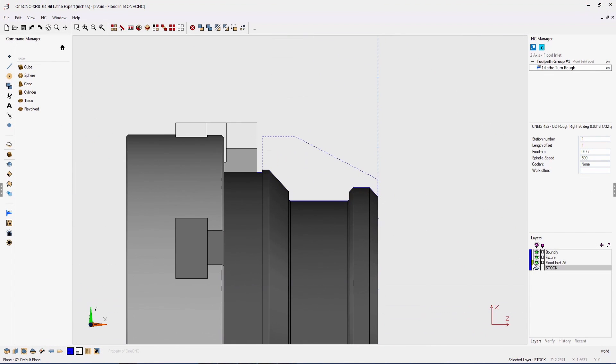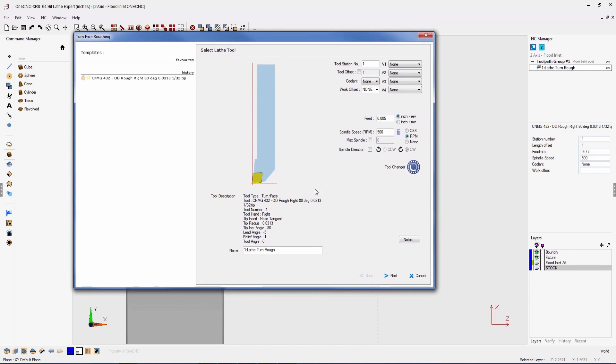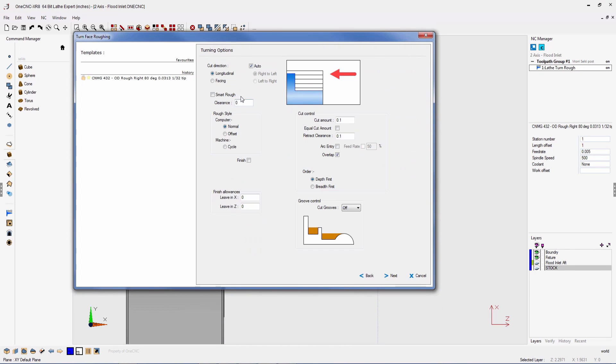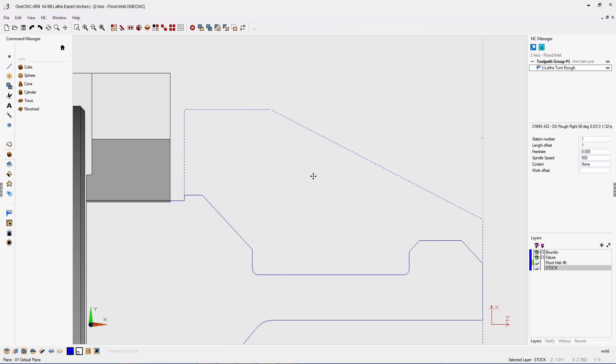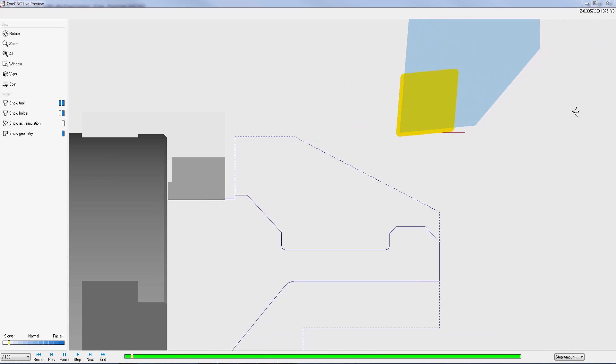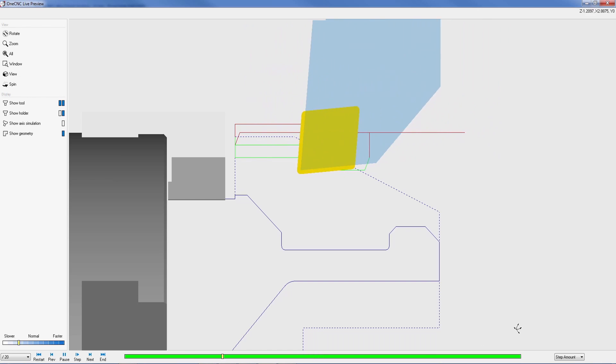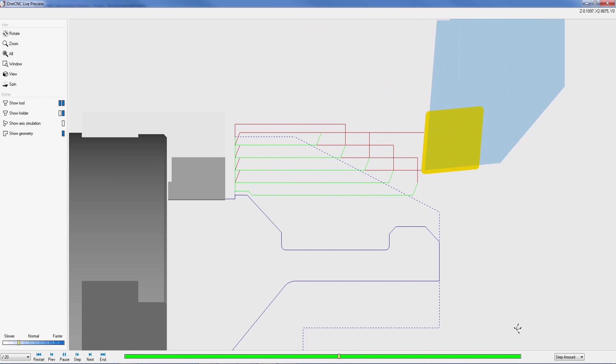Now let's take a look at the powerful new smart rough feature. Smart rough provides the ability to reduce air cuts by recognizing stock boundaries. This is extremely beneficial when working with castings and forgings. Simply create your stock geometry, then activate the new smart rough feature within the machining operation — a very efficient and easy way to reduce toolpath.